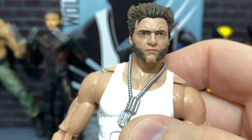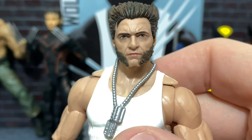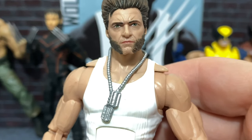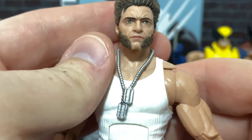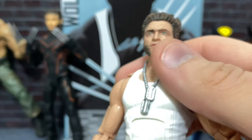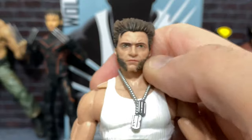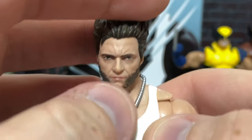I remember when they were showing the promotional images, I wasn't really 100% sold on the likeness. I wasn't exactly sure if they had nailed it, and I really didn't think that it would turn out as good as it did.